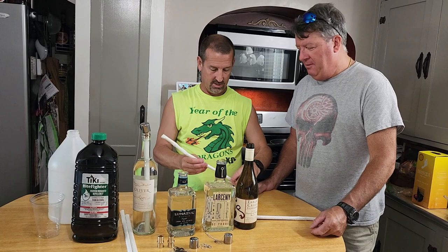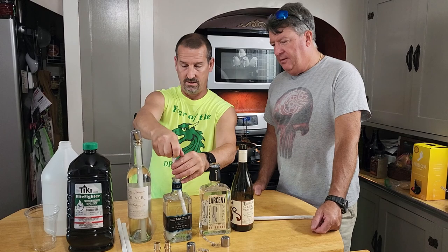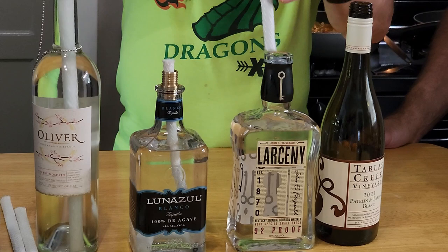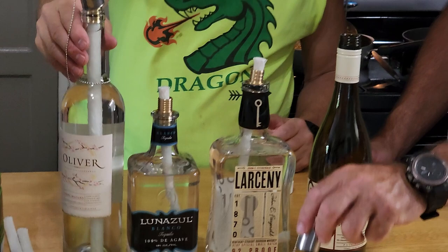We're going to stick the wick down in here. It's got to wick up for about 10 minutes before you can burn it, so you want to do these ahead of time — just to get this wick all wet. All right, there we go, we've got our citronella.